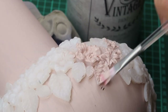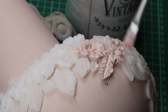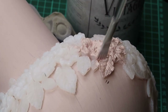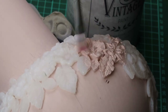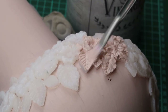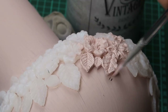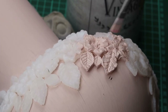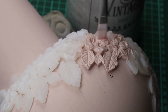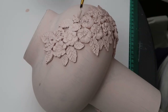Once all mouldings were glued on I painted them with soft pink. They always look so much better after the second coat.